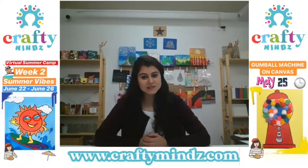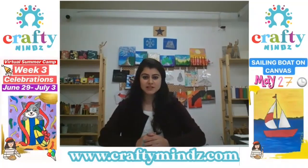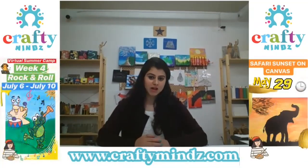Hello everyone, this is Mehag from CraftonLine. As a part of our art series, today we are going to work on tulip flowers.